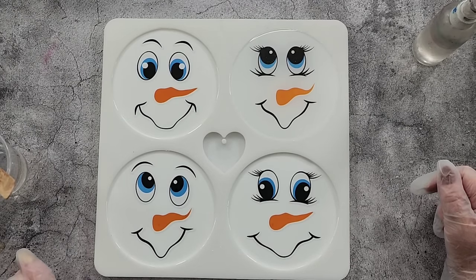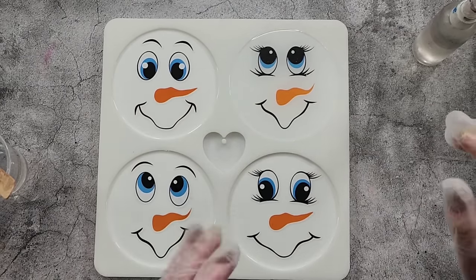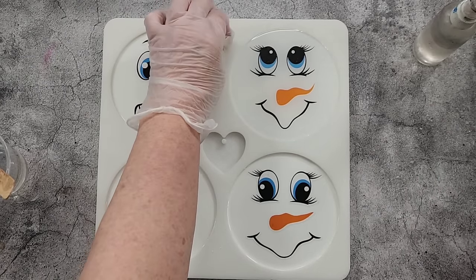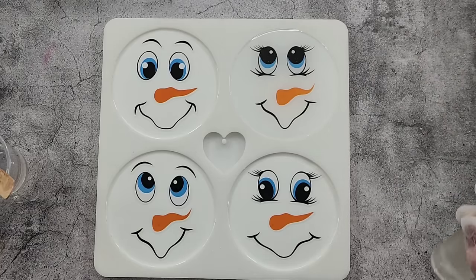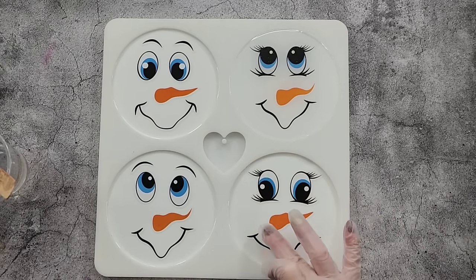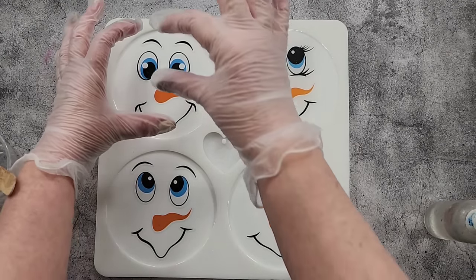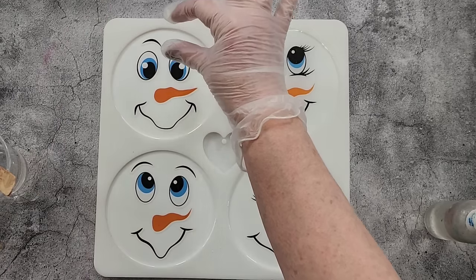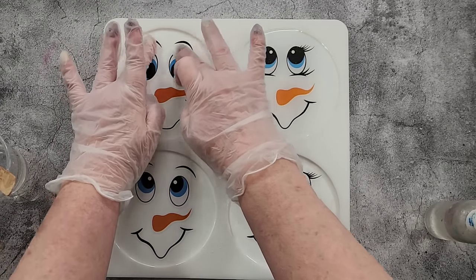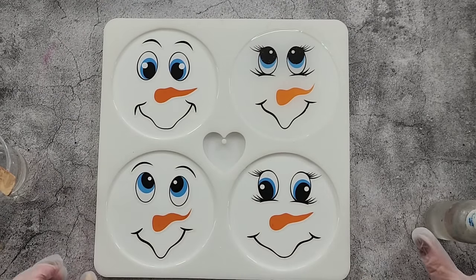Let's see how that's looking so far. I'll let it settle — I can see a lot of bubbles rising, but we'll just let them come to the surface. Make sure your stickers are down properly all the way. It worked really well — did you see where I was lining up the sticker, then taking the paper out and just dropping it in? That was a much better idea!